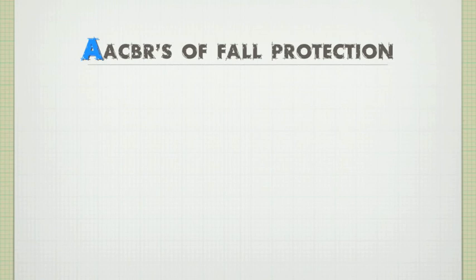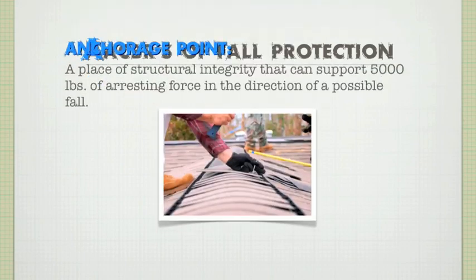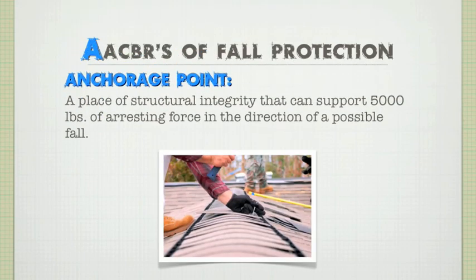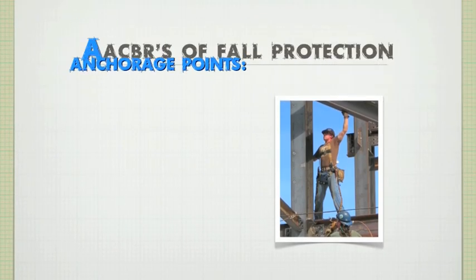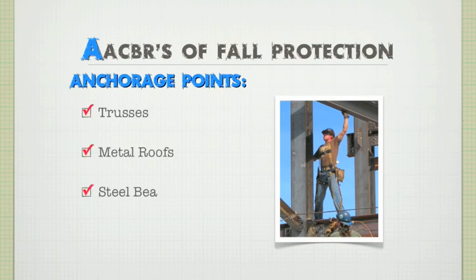The first component to any serious fall protection system is the anchorage point. What in the heck is an anchorage point? An anchorage point is a place of structural integrity that can support 5,000 pounds of a resting force in the direction of a possible fall. Anchorage points are everywhere, and the odds are pretty good that if you found a solid anchorage point that supports 5,000 pounds, somebody has already made an anchor for it. Common examples include trusses, metal roofs, steel beams, and cured concrete — all great anchorage points, provided they meet the 5,000 pound marker.